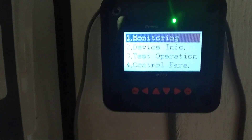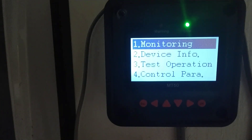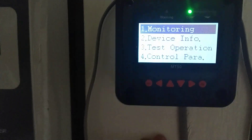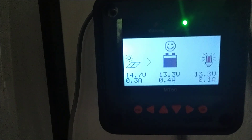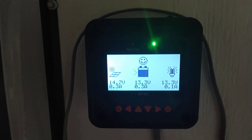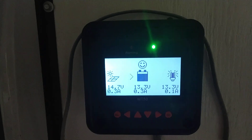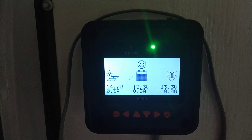I had a heck of a time trying to get my settings correct using the user setting — I never really got it to where I liked it. So here at the end of the day I'm just getting the last of the light coming in on the solar panels, only getting 0.3 amps in and holding at 13.3 volts.